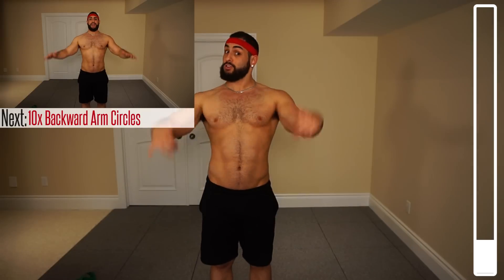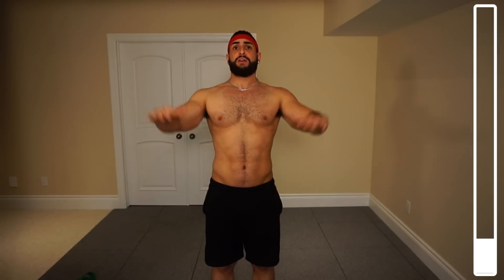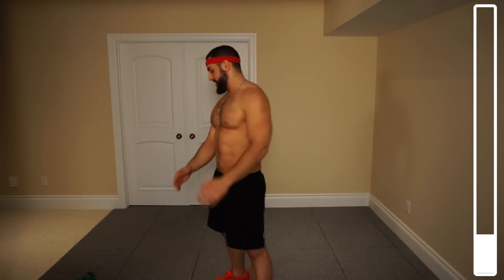To finish off the warm-up circuit, we're going to be doing arm circles but going back the other way. We got ten again. Ready and go. After this, we're going to be getting into our very first exercise, which is going to be some resistance band rows to target that upper back. Just grab the resistance band — we're getting right into it.